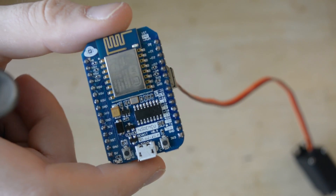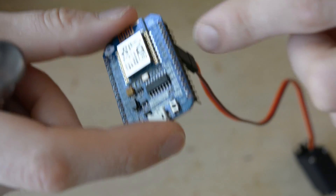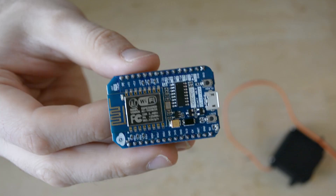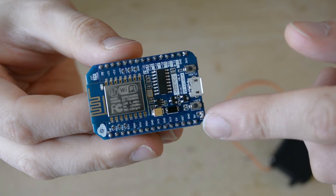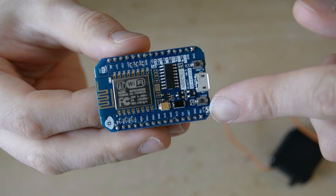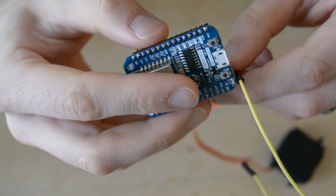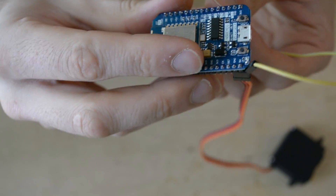Putting your NodeMCU chip to your servo is a cinch. All you need to do is put the brown cable on ground, the red cable on the 3.3 volts, and the orange cable on the D4 pin. Alternatively, if you want your servo to have more power, you can plug the power and ground into the bottom two pins, which will provide 5 volts instead of 3 volts and allow your servo to have more torque. You can use a male to female header wire to extend the yellow signal wire on your servo and connect it to D4 as well.